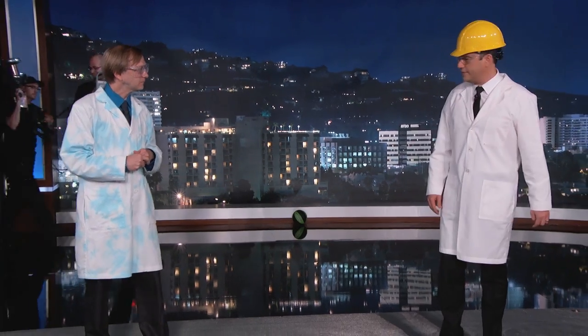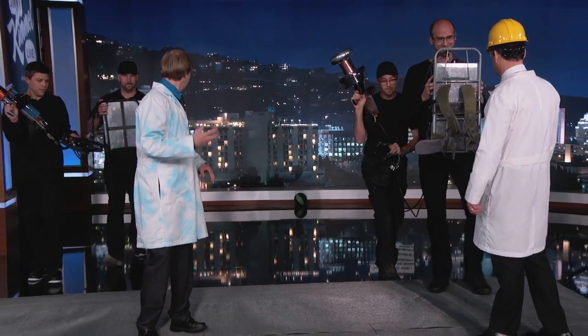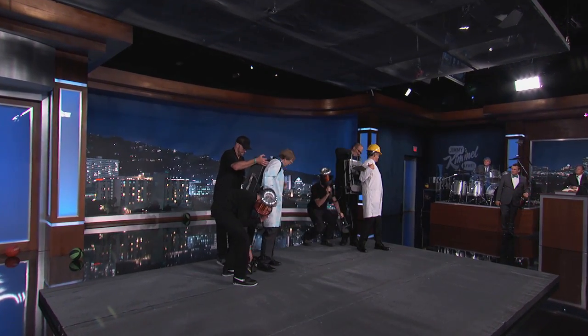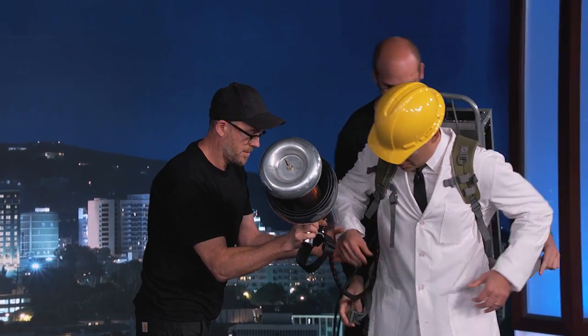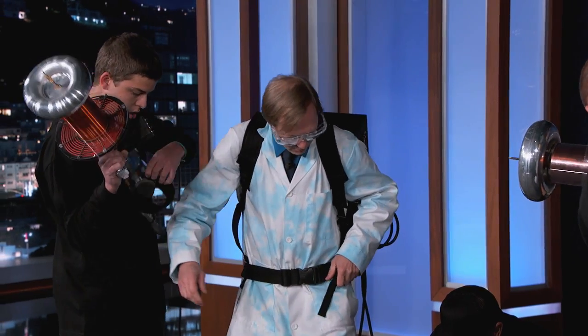Tonight we are actually going to be demonstrating the world's strongest Tesla coil gun. I've been wanting to have a Tesla gun for a long time. Nikola Tesla invented these in the late 1800s. He wanted to make a source of free electricity and ended up creating machines that make really, really big sparks. They've never really been portable before.